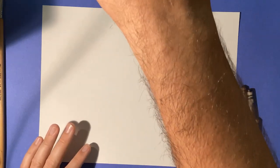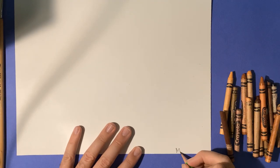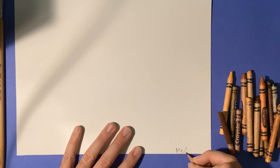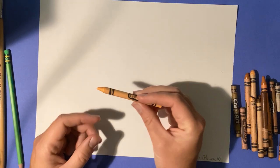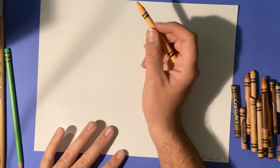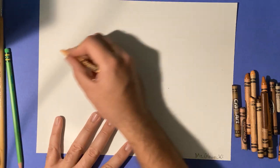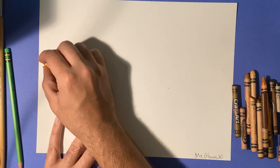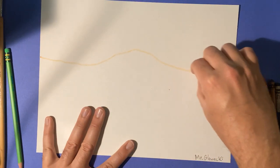The first thing I want you to do is write your name in the bottom corner down here. We're gonna use a really light color crayon. This one here is called Apricot — I would highly recommend that. What we need to do is create a line here, starting like that.